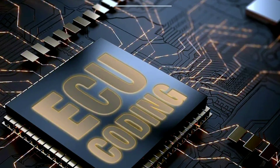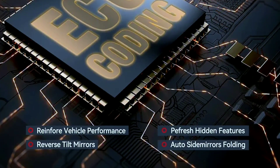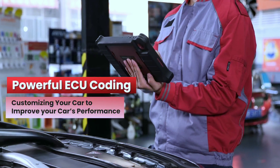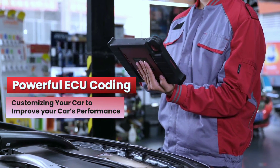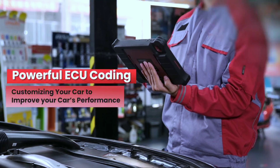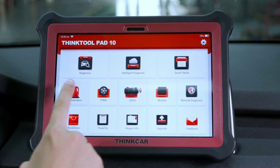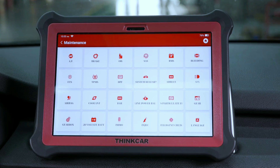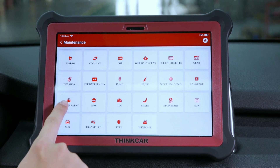ECU coding: this workshop-level scan tool supports advanced ECU coding — not ECU programming. It can not only unfold hidden features or disable annoying functions to improve your car's performance, but also reprograms adaptive data for certain components after repairs or replacements. ECU online coding is available for BMW, VW, Audi, and more.